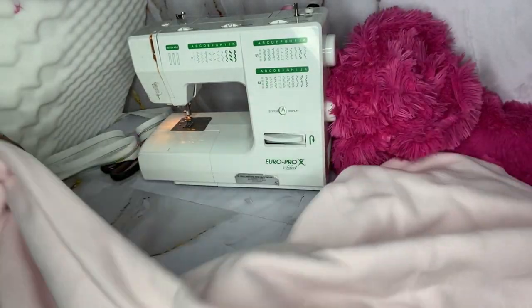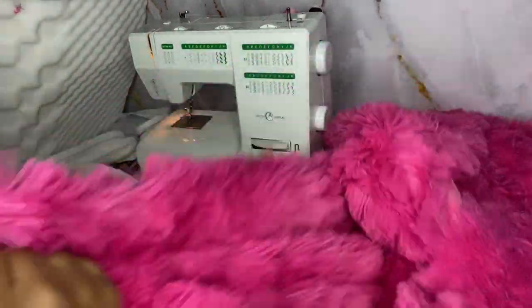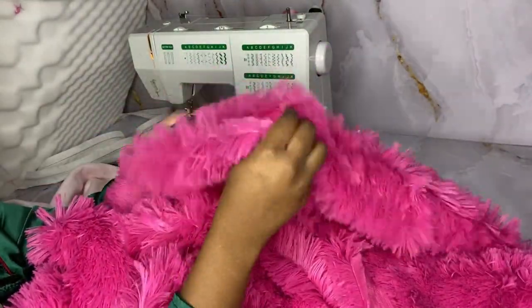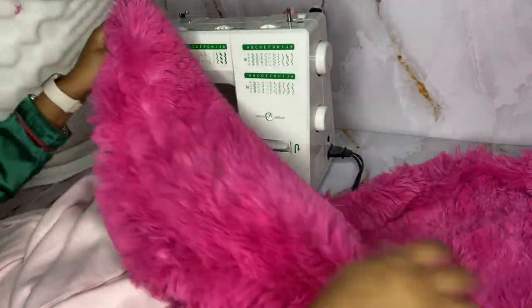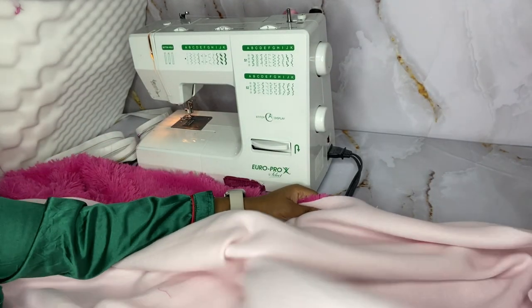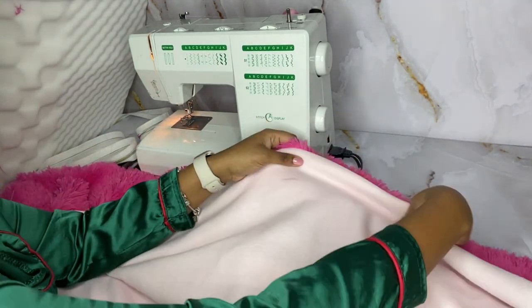Now we are going to take our fabric and sew it right sides towards each other — basically the good sides facing each other. In this case the fleece, which is the light pink one, I didn't really need to worry about good sides because both sides look the same. But for the furry side I needed to worry about that.